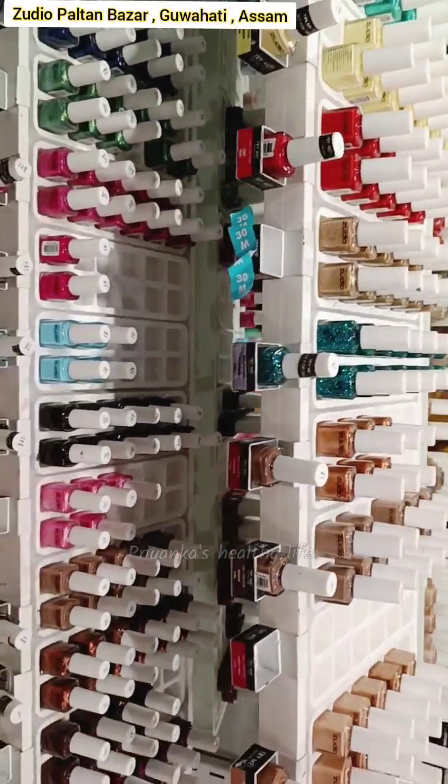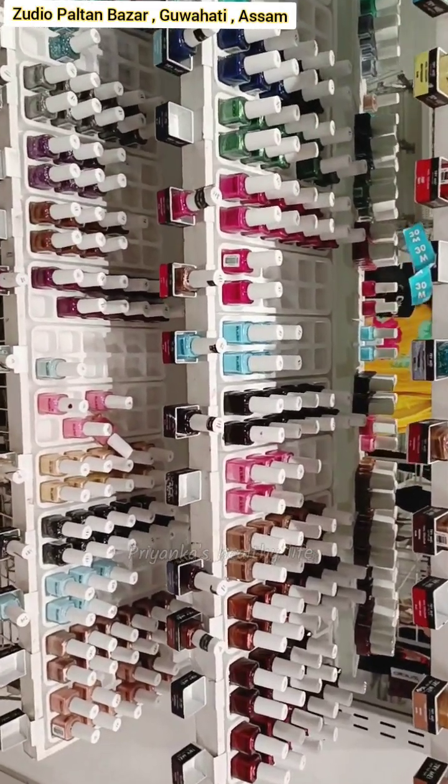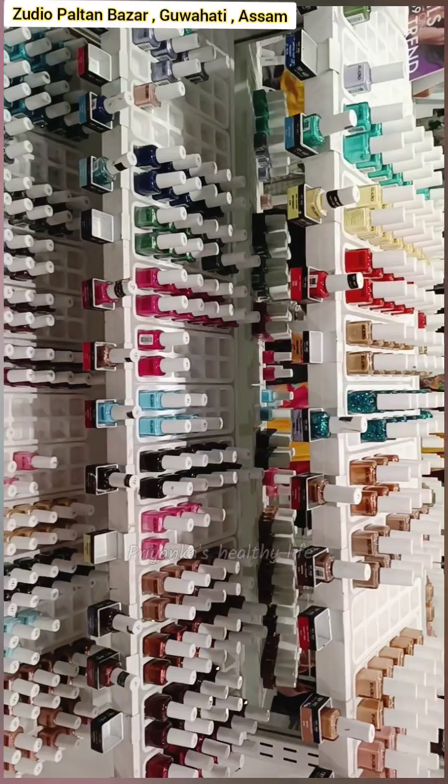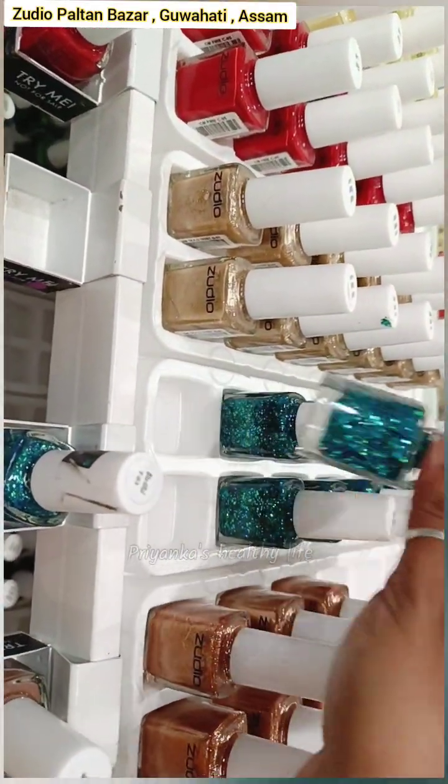This is a very difficult makeup section, but the nail polish is very good. This is a very nice nail polish selection. So I'll try it.